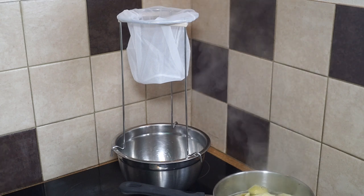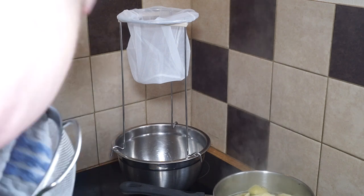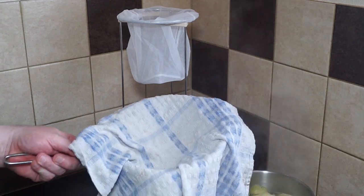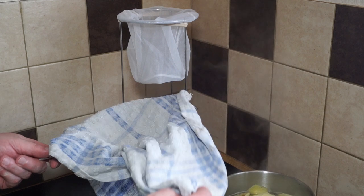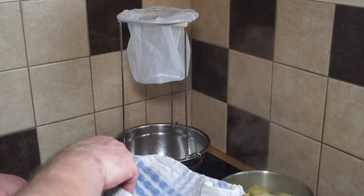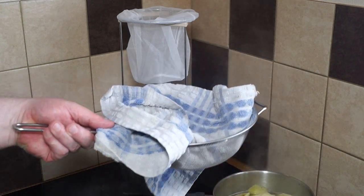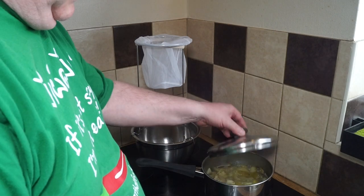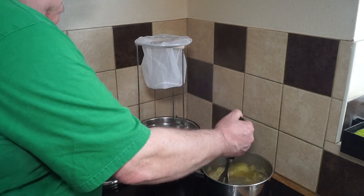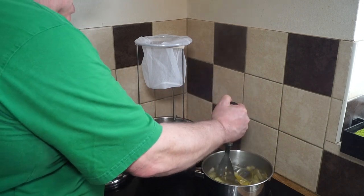An alternative way is to use a clean tea towel or muslin cloth inside a sieve over a bowl - that catches everything the same way, and you can cover it while it's dripping through. After about 10 minutes, everything's starting to go nice and soft so I'm going to give it a good mash with the masher to help everything break up a little bit.